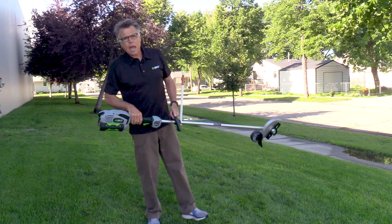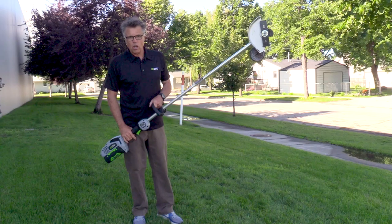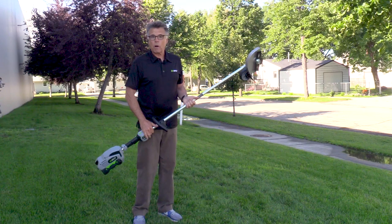Hey, what's happening? Barnaby here with Ego, and if you're watching this video, then you're a person that really cares about the finishing touches of lawn work, because I'm talking about edging the lawn with the Ego Power Plus Edger, and it's featured proudly at Acme Tools, where I'm coming to you from right now in Grand Forks, North Dakota.